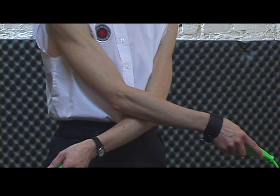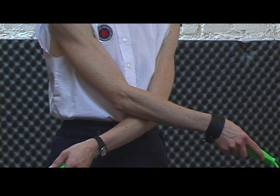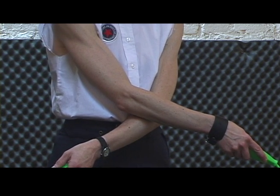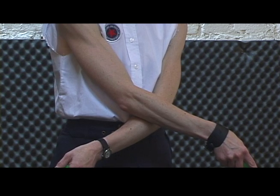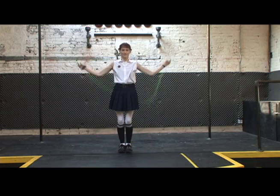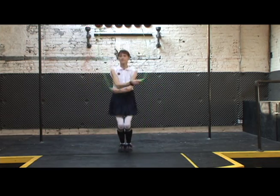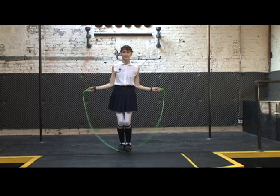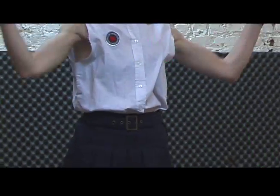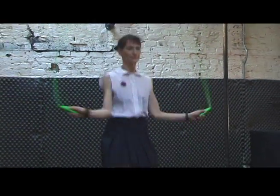We're going to get a little fancy now. This one's called the arm cross. You'll need to bring your arms across your body about waist height so that the elbows are basically touching. Make sure your hands extend beyond your hips. Swing your arms down, not out. So be patient — don't worry if you miss. And remember, you need to uncross your arms as the rope passes around the second time.